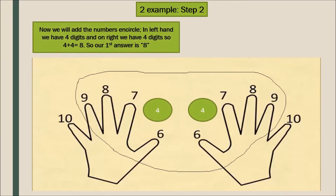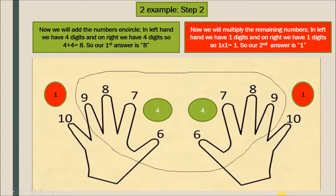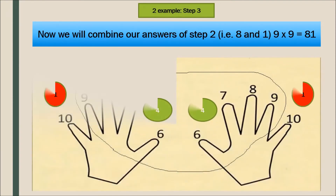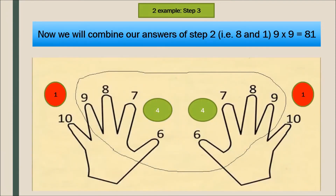We add the numbers inside the circles: 4 on the left hand and 4 on the right hand, so 4 plus 4 is 8 — our first answer is 8. We multiply the remaining numbers outside the circles: 1 and 1, so our second answer is 1. Combining both answers, 8 and 1, gives us 81. So 9 into 9 is 81.